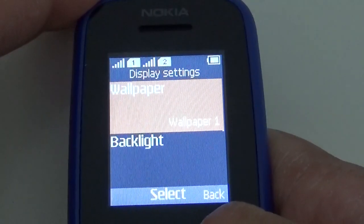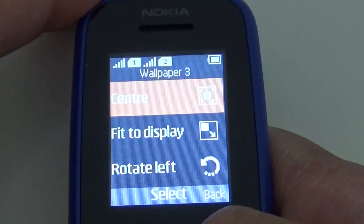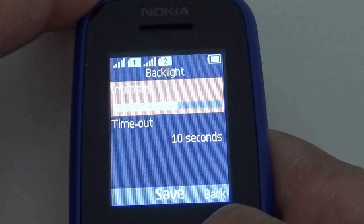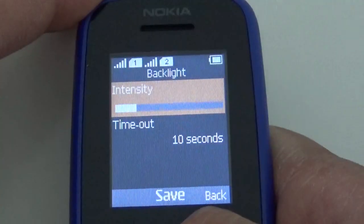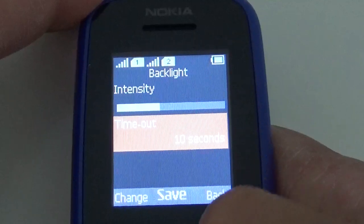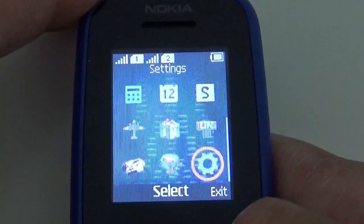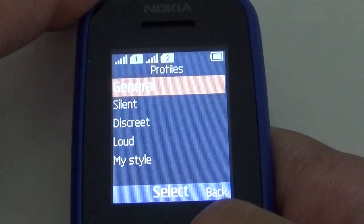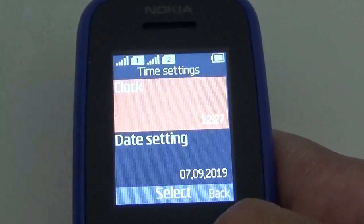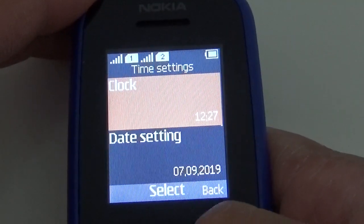Display settings: wallpaper — you've only got three options. You can fit to display, center, rotate left, or rotate right. Backlight intensity — you can set it higher or lower. You can also set a timeout in seconds. Standby screen on, notifications on. Display profiles: general, silent, discrete, loud, my style. Time settings: clock, date settings, display of time and date, show clock on, auto update of date and time — which is off by default, but you can turn it on.